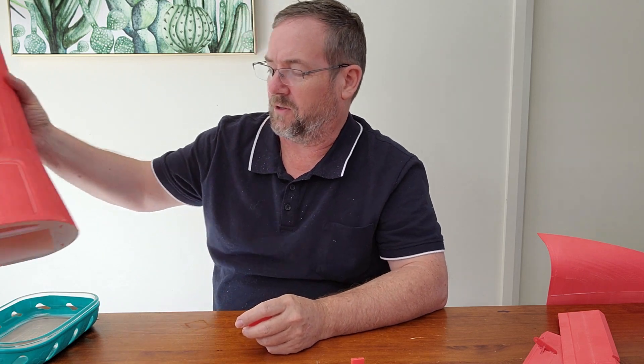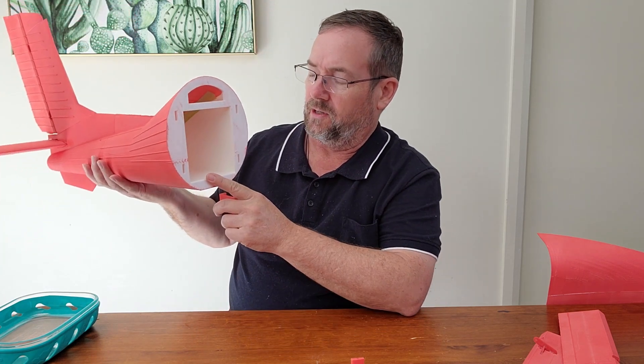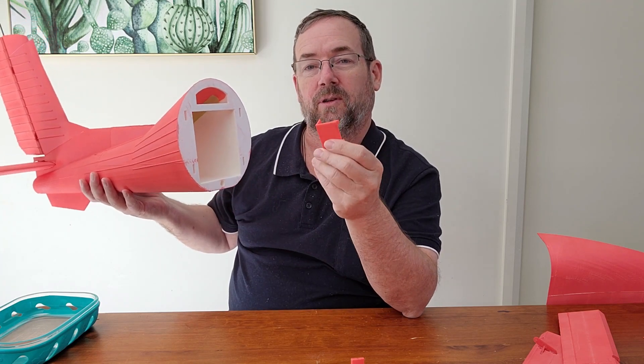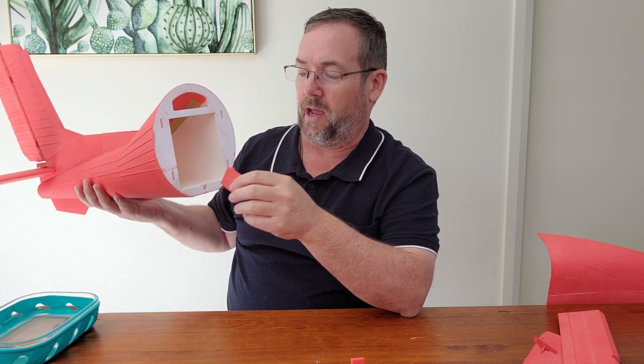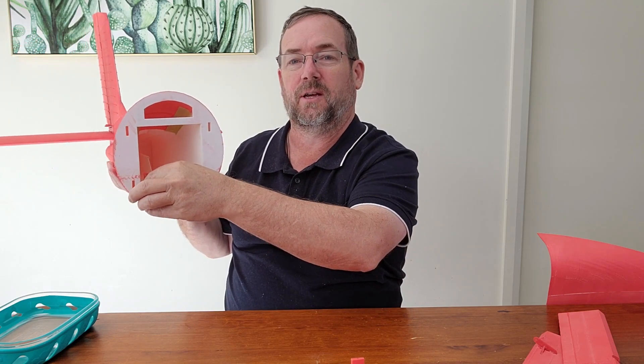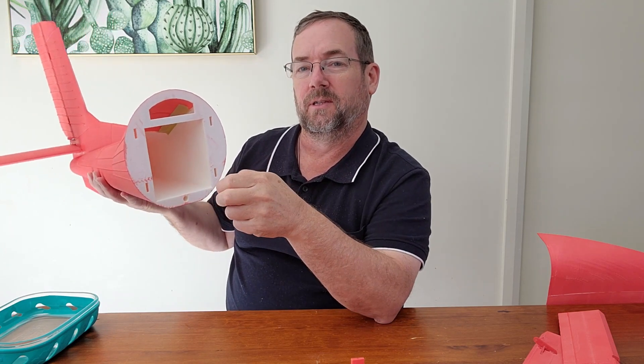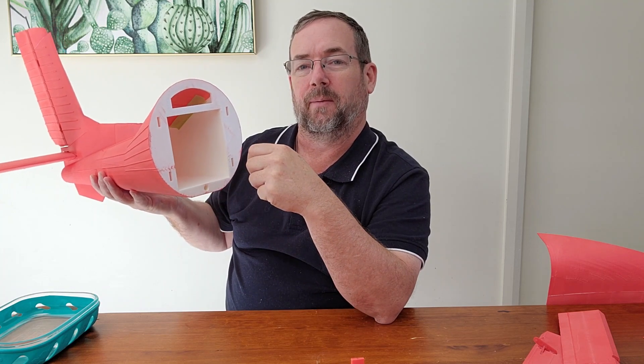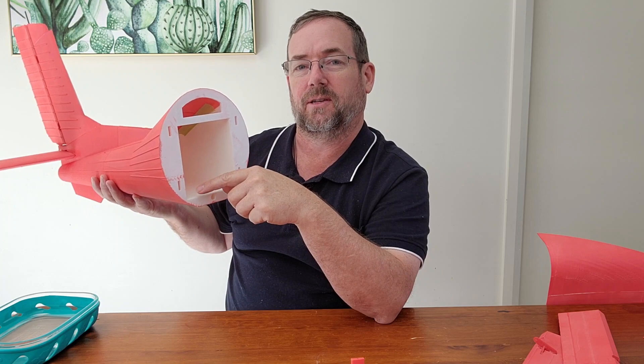One difference between the version I've printed and the current version is how the servos fit into the rear fuselage for the rudder and elevator. In my version it uses a 3D-printed servo mount which is glued inside the fuselage. In the latest version there are recesses in the fuselage for those servos to sit in.